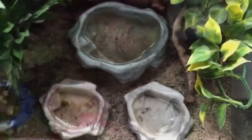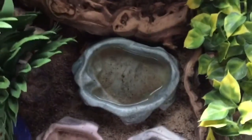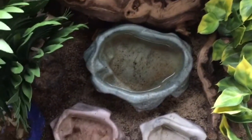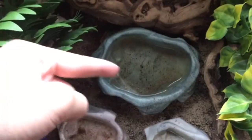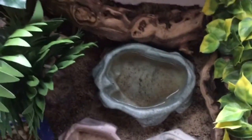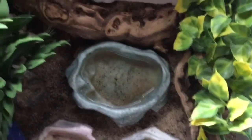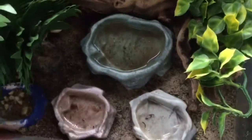The first thing that's super important for hermit crabs is water. You're going to need salt water and fresh water. I have three water dishes: my big salt water, my small salt water, and my fresh water dish. You can have whatever types of water dishes you want, just make sure you have both salt and fresh water.